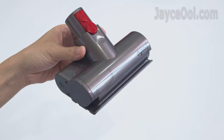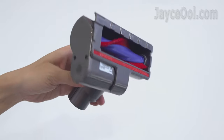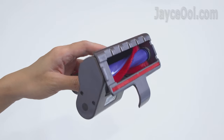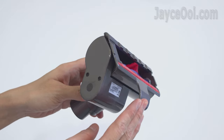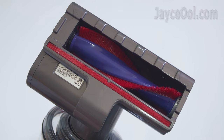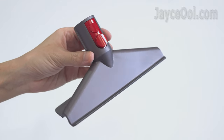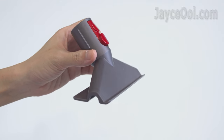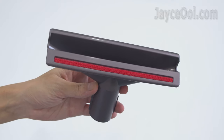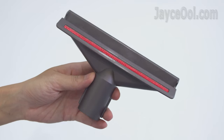Check out the mini motorized tool — perfect to use to remove ground-in dirt and hair from upholstery and confined spaces. This is the one to clean mattresses, pillows, and so on. It is also loaded with a powerful motor to further help the cleaning. If you don't need a motor, the mattress tool is the one you need — it provides suction across the entire width of the head to remove dirt and allergens from mattresses, cushions, and upholstery.